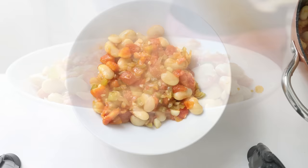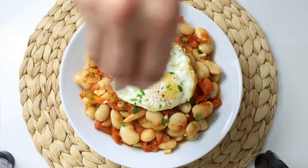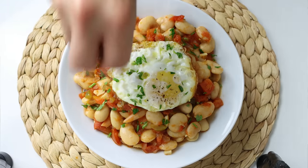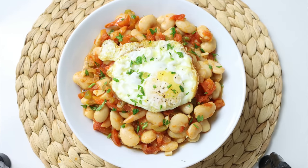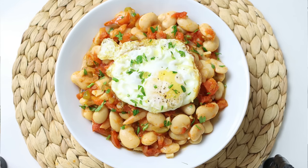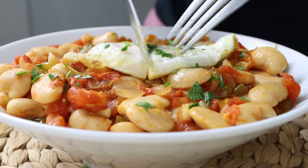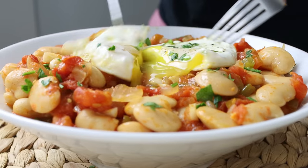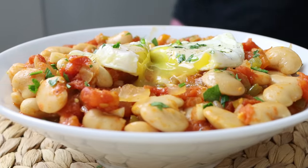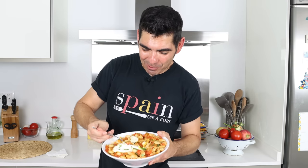We'll top it off with one of the fried eggs and some chopped fresh parsley. Check it out — smoky Spanish beans with eggs! This is known in Spain as alubias con tomate y huevos fritos. Easy to make, such a gorgeous presentation, and the kind of food that's going to fill your body with so much goodness. Look how beautiful this dish turned out!